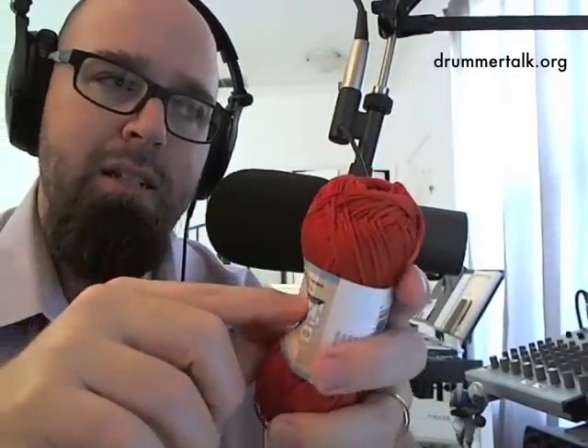Number three works well — it's classified as 'light.' Number four can work, but I've found the four is a little too heavy. It's called 'medium,' but the thicker the yarn is, the poofier it's going to be, and the more it flattens out, the more it runs the risk of tearing and breaking. Number four yarn wears out quicker because it doesn't wrap as tight.